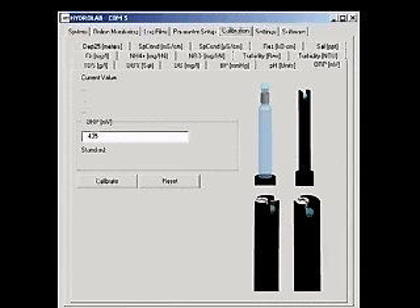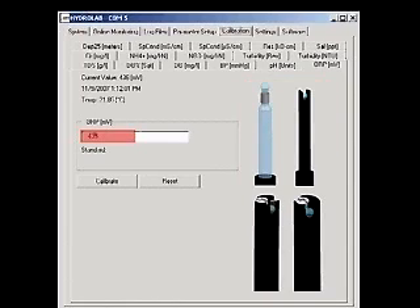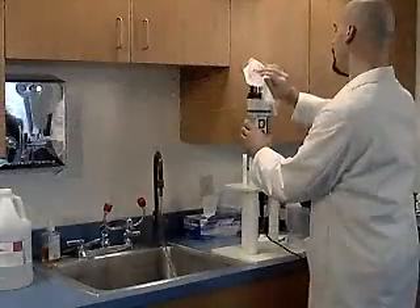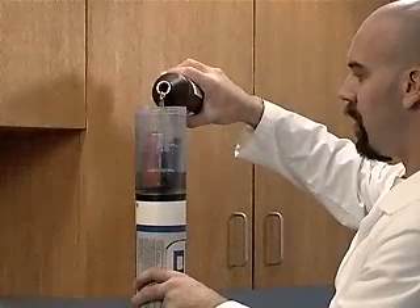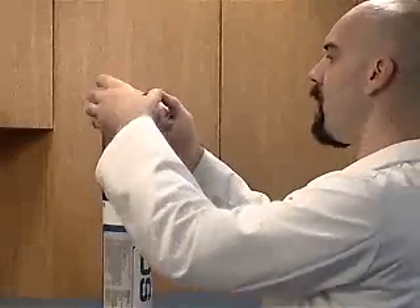You will see pictures of the four different pH probes available, as well as the current ORP in millivolts, the date and time, and the current temperature. The two probes on the left have ORP electrodes. Rinse the sensors in deionized water and dry them. Attach the calibration cup.